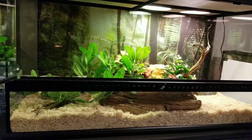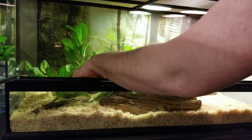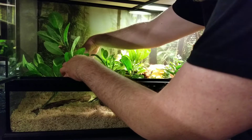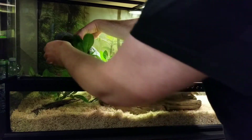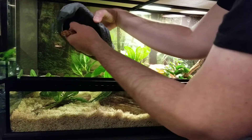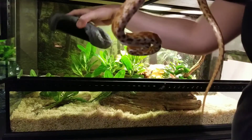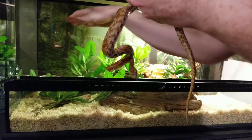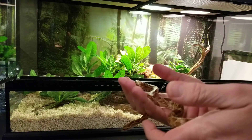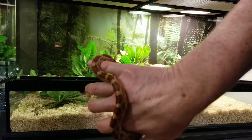We'll go in here and get Fred out. Fred's always been really chill and easy to take out — doesn't resist, hasn't struck at me at all. Here we go. Sometimes he'll wrap up inside the rock here, but he came out okay. Yeah, nice little corn snake.